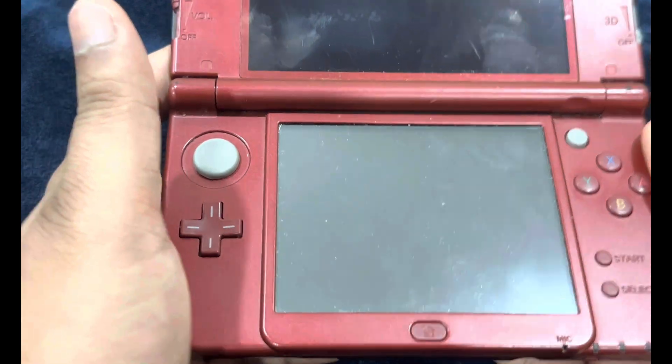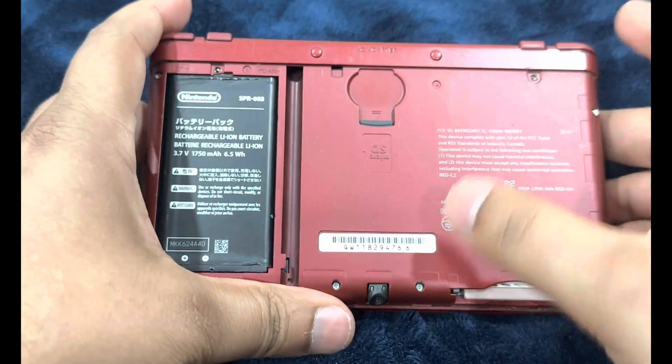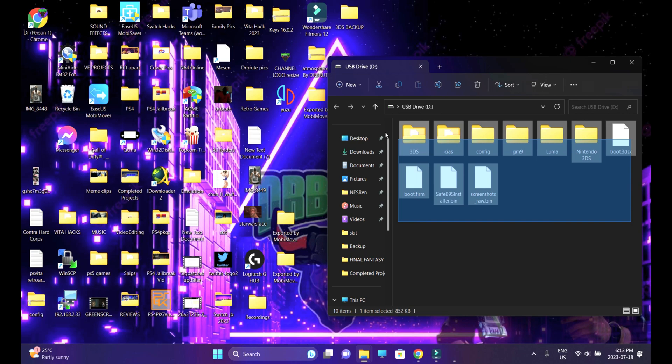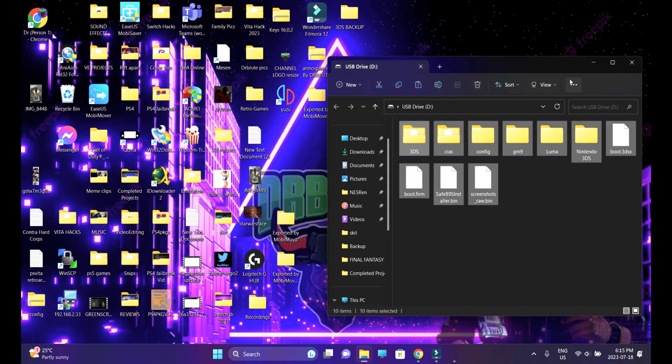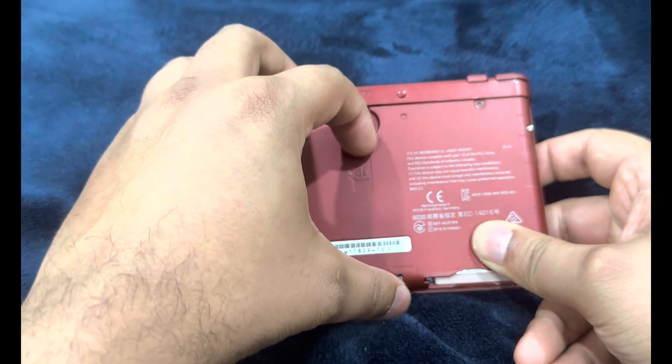We are done with all the essential steps. Create a backup of your SD card at this point for safety reasons. Insert the SD card into your computer, select all the files, Control C, and paste all of the files and folders into a backup location. We're done copying all the files from our SD card. Reinsert your SD card into your 3DS or 2DS.